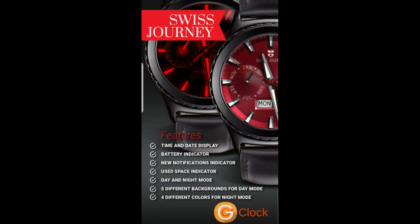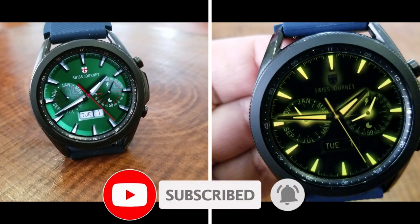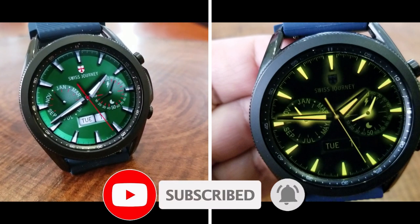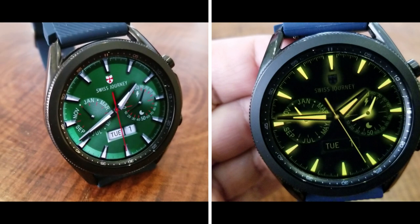That's my review of this limited time freebie from WatchBase called Swiss Journey. Just remember that this promotion will be ending by December 5th, so if you want to grab a copy make sure you click on the direct link which is included down below in the video description.